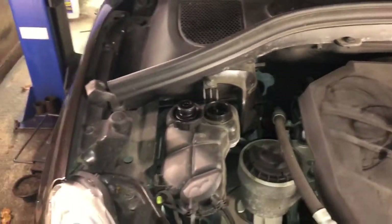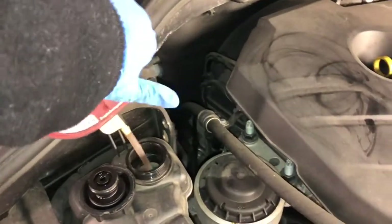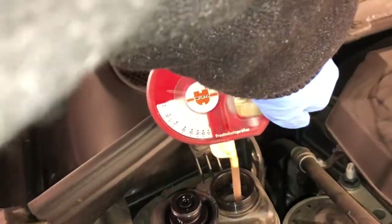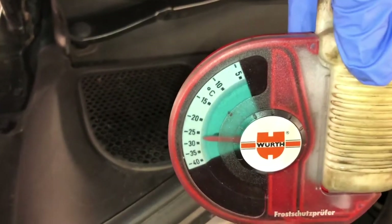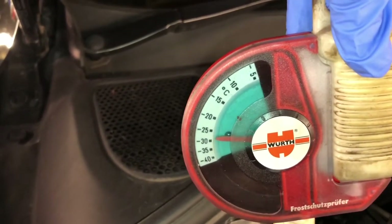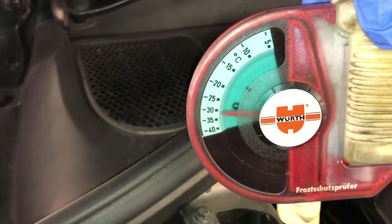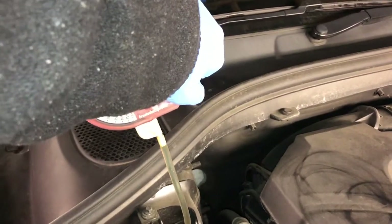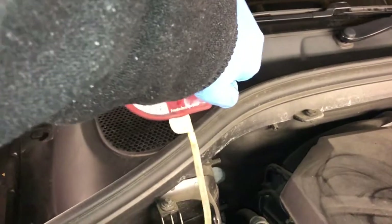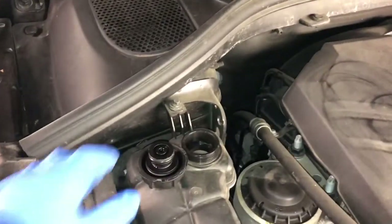If you get yourself a little gadget like this, you can actually check the antifreeze percentage. I'm just going to get some antifreeze in there — that shows me it's around minus 30. You can just let it settle, which means this will withstand temperatures down to minus 30. That's fine here in the UK — it's hopefully not going to get that cold, maybe minus 10.